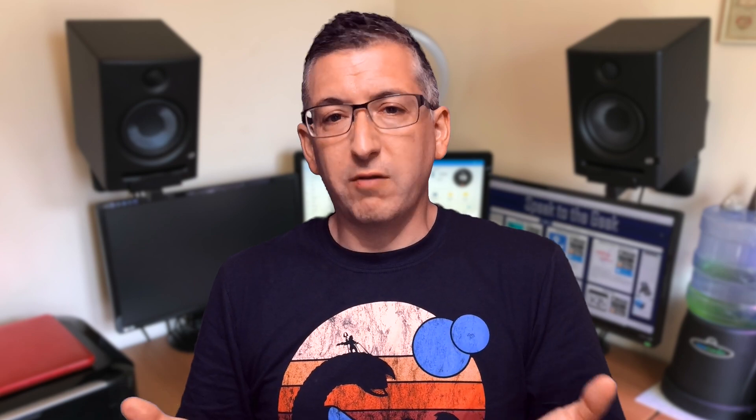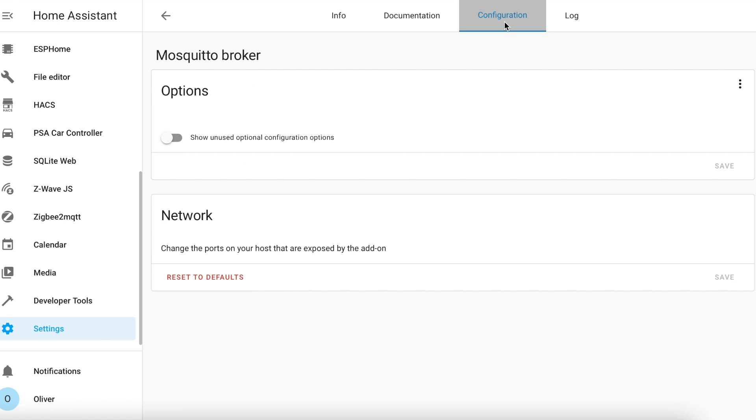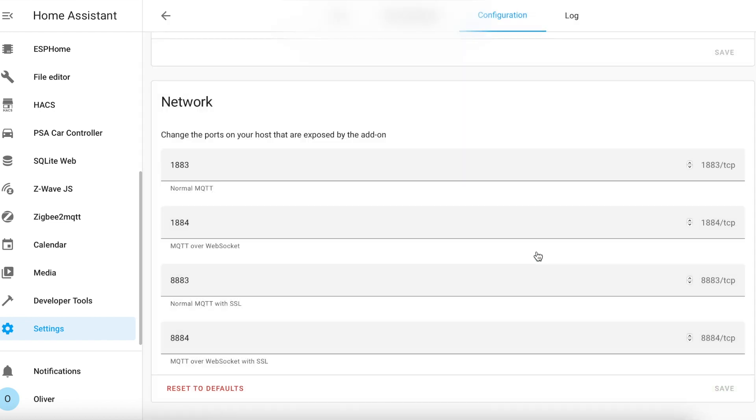Secondly, you need an MQTT broker running. If you don't have this already, head on over to the Home Assistant add-on store and search for Mosquitto broker. Install it using all of the default options and once it's up and running click on the configuration tab. Make sure there's a username and password configured in the login section and make a note of those because you will need them later on. Scroll down to the network section and make sure that 1883, 1884, 8883 and 8884 are all exposed by the add-on, then click save and restart the add-on. Once it's restarted, Home Assistant should auto-detect a new MQTT integration — just make sure that it's there in your integration section before continuing.